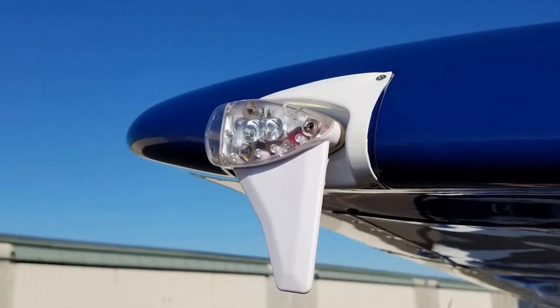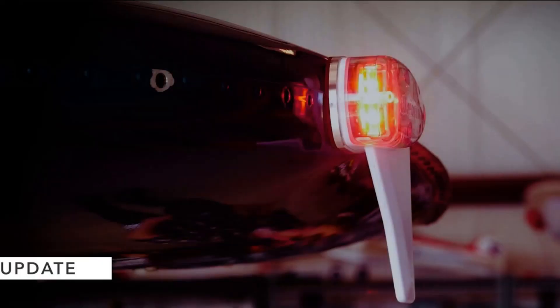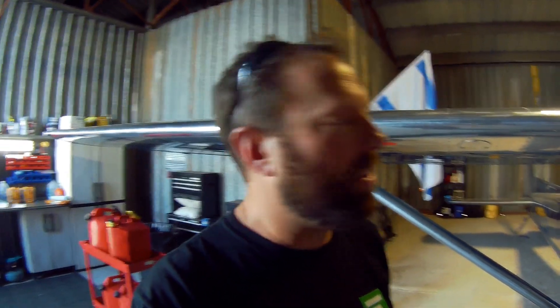Sky Beacon is a wingtip ADS-B Out that meets the mandate. Sky Sensor is an ADS-B In, so the Out transmits your ADS-B signal and the In receives ADS-B signals. They are wingtip mounts, so they replace your navigation light and work with your existing transponder.